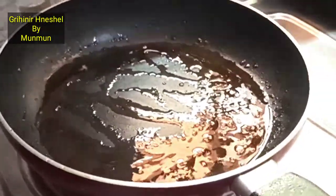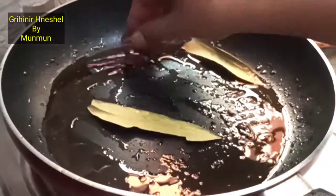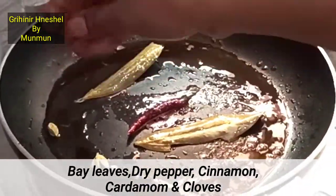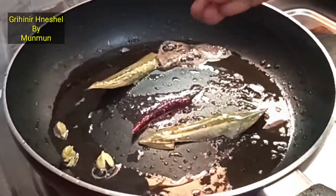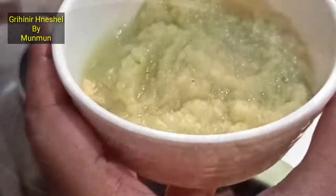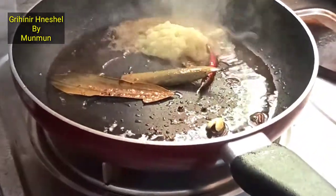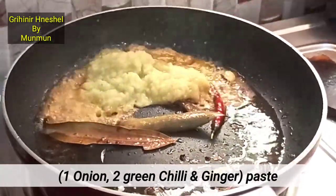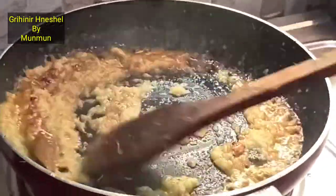Mix the garlic with honey. Add the garlic, 1 tablespoon of honey, and add the garlic. From the garlic I will give you 1-2 drops, and I will paste it in the pan.